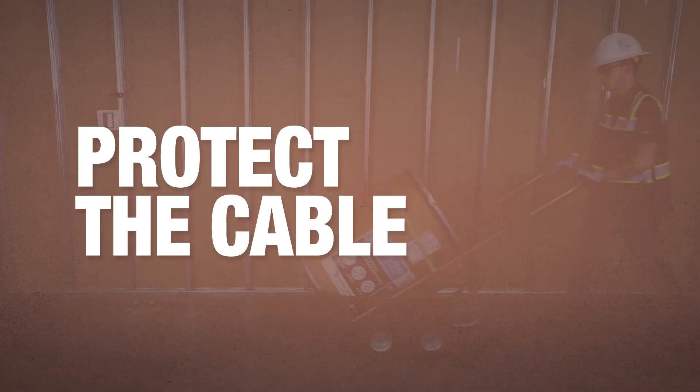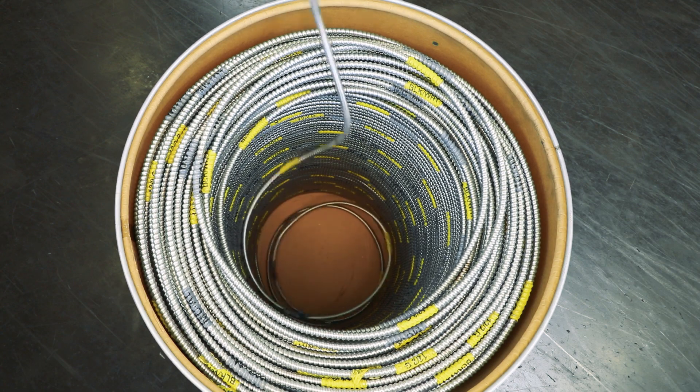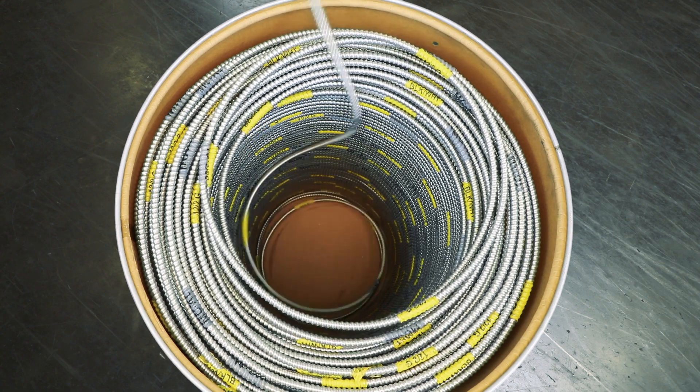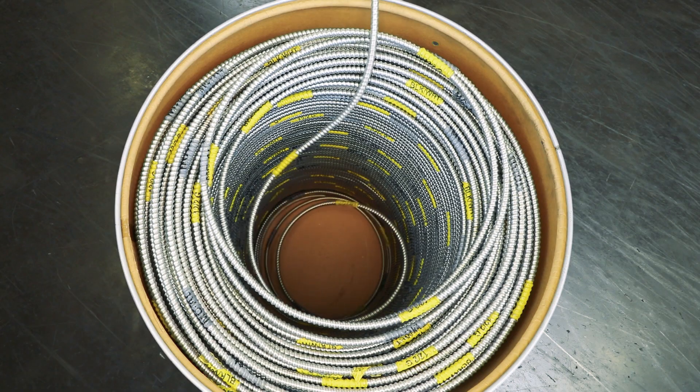With less material handling, you keep the cable protected and reduce your chance of injury on the job site. The MC barrel pack gives you more wire in a smaller footprint, with less setup time, less cleanup time, and less overall scrap than a traditional reel.